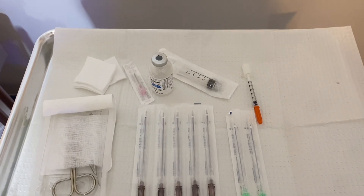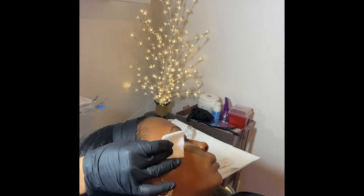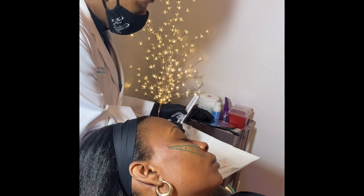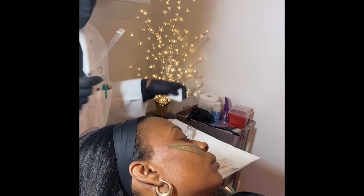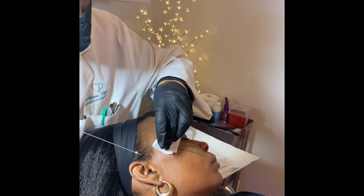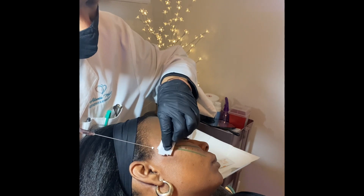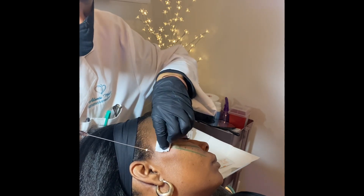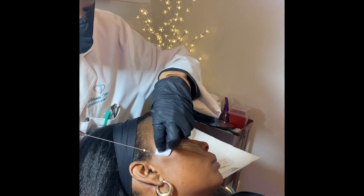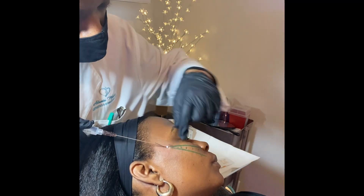Today we are performing a PDO thread cheek lift. As you can see, we use various items to perform this procedure. After we have marked our client appropriately in order to know where the threads should go to achieve the look that is desired, we numb the area with lidocaine.